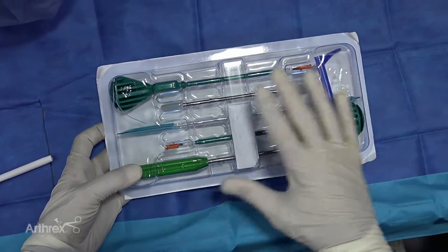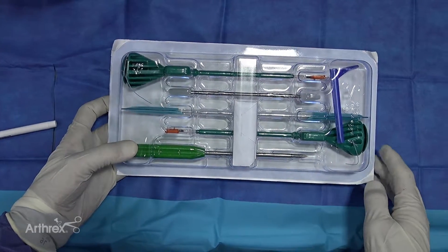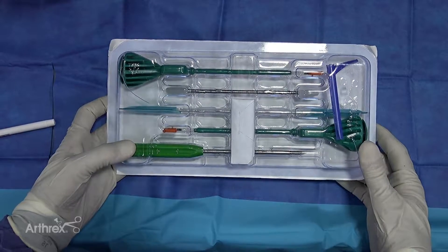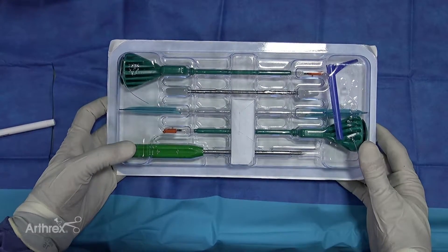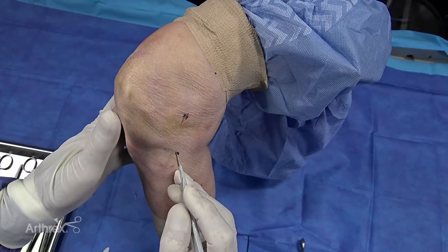This kit is self-contained. It has everything you need to do it, including the guide wires and the swivel locks and the taps. And most importantly, believe it or not, is the little blue shoehorn cannula. I'm going to make a small incision over the medial epicondyle.